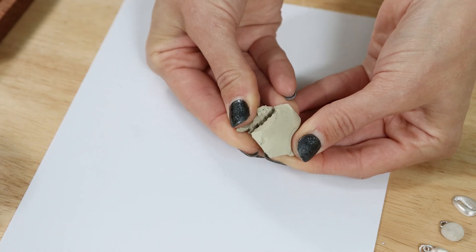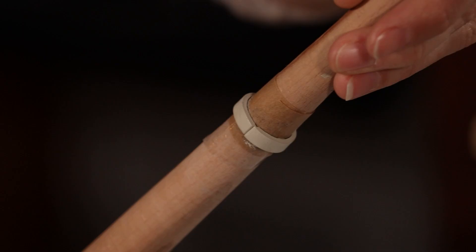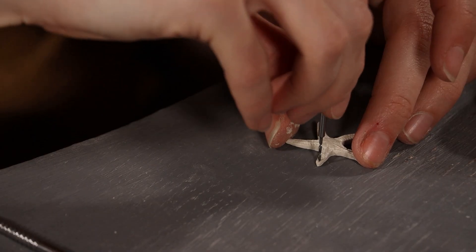From 6 grams of silver clay, you can make a pendant. There are lots of tutorials on how to make things from silver clay — follow the link.